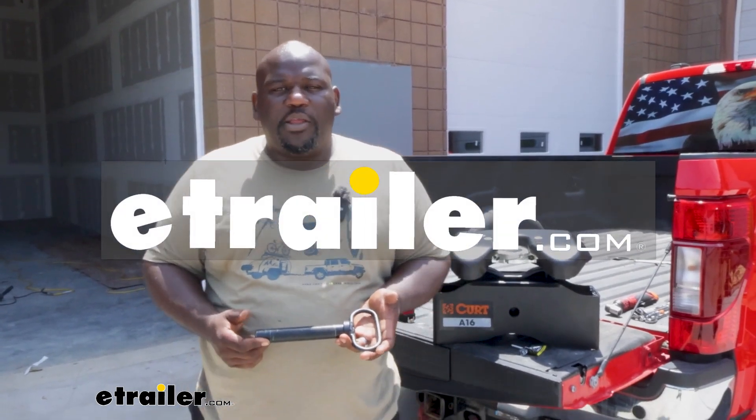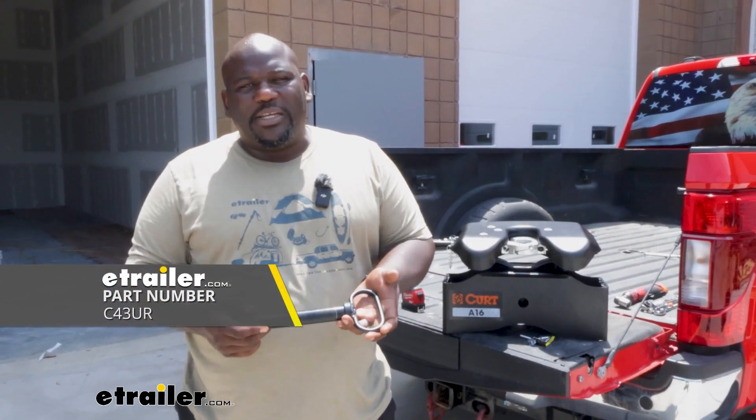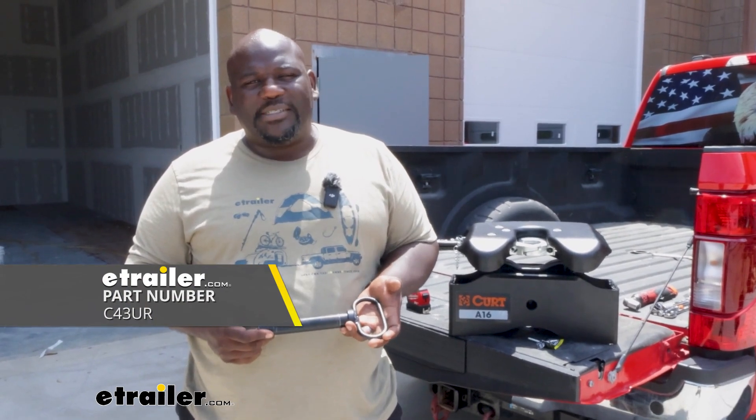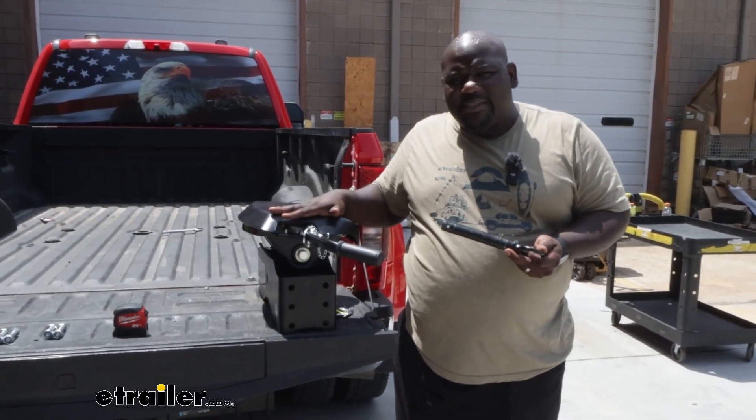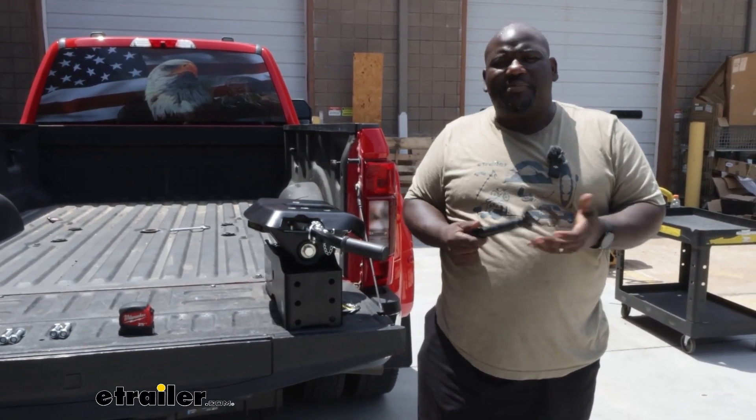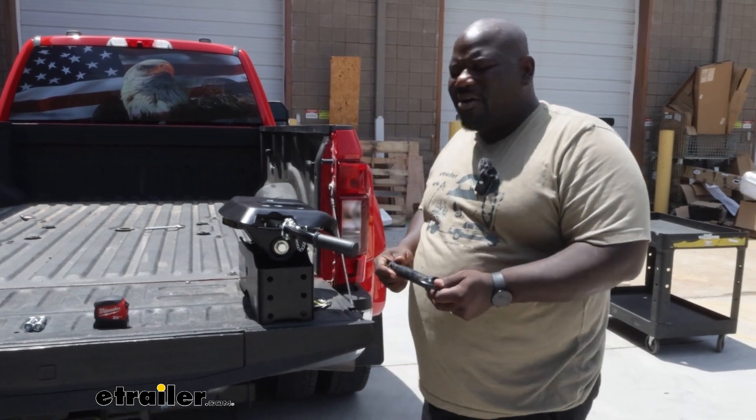How's it going neighbors? This is Ed here with eTrailer.com and we're taking a look at the replacement center pin for your A16 curved fifth wheel hitch. Lucky me, I have an A16 head here that needs a replacement pin so I can show you how to get that installed.